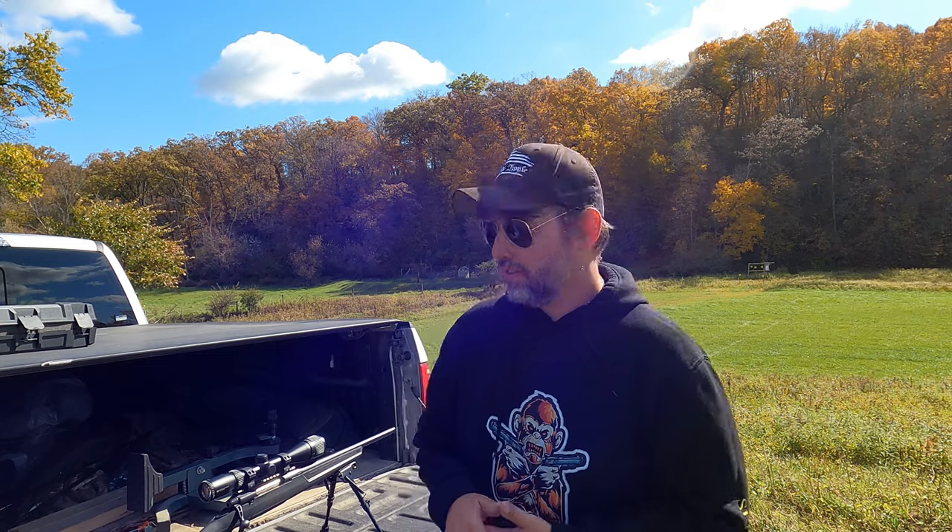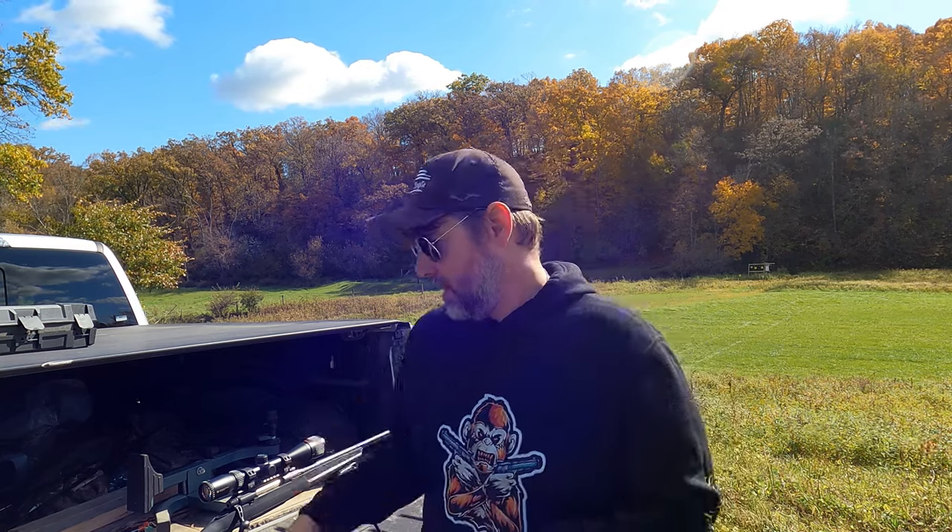Alright everybody, there you have it — a short little video of us getting our shorter range option zeroed in for our 2023 whitetail rifle season here in southwest Wisconsin. I'm confident in this one — I'd be confident with it probably out to 200 yards, but the stand I'd be using it at is going to be 100 yards or less, no problem. I think this will work just fine. This is Dave with SpiderMonkey2A — give us a like, maybe share the video, I hope you subscribe and hit that bell for notifications. Hit that super thanks if you're feeling generous, and as always, thanks for stopping by.